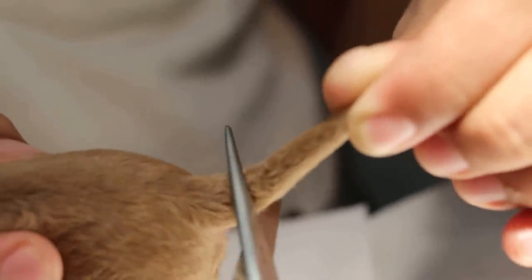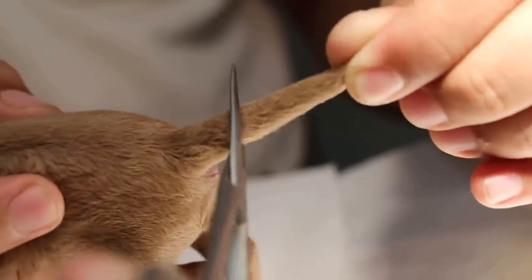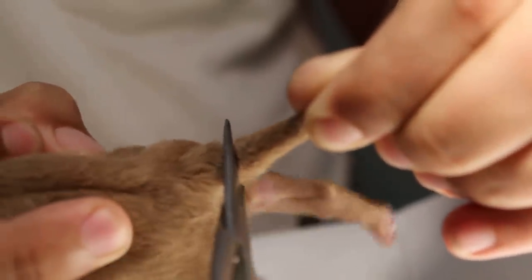First position the scissors at 45 degrees, turn the skin, and cut. Apply potassium permanganate to stop the bleeding. Press onto it to cauterize the wound. The upper part is longer than the lower part, so it will cover the bone when it heals.